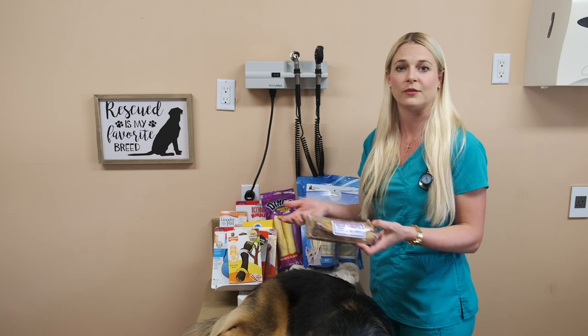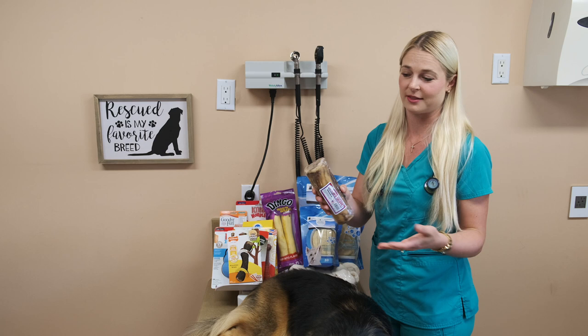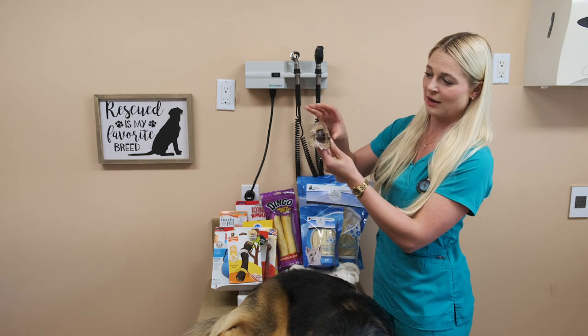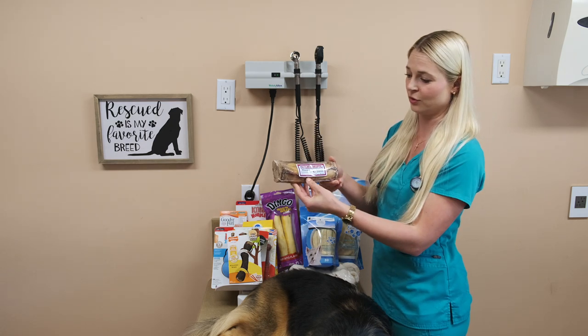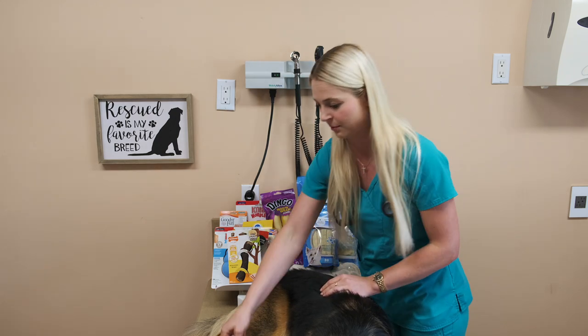These ones can crack your dog's teeth. You see how thick it is? You don't really want to give these to a dog that you think cracks its teeth all the time, or if you've already been to the vet for them getting their teeth cracked.